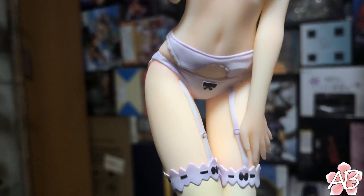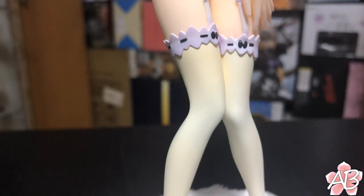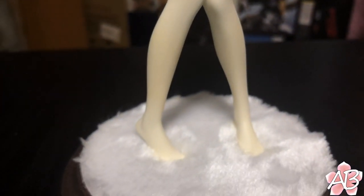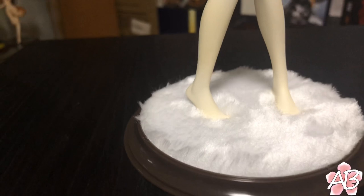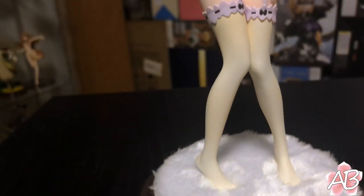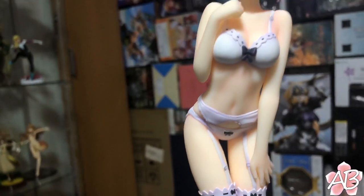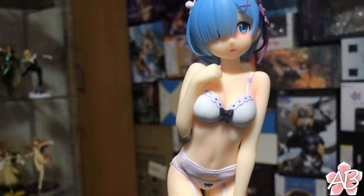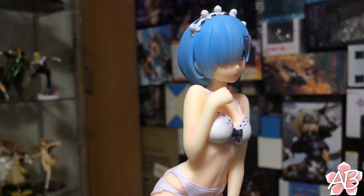The details on her body are fairly all right. The base is cool too — it's like fur. They captured the curvatures of the female body really really well.